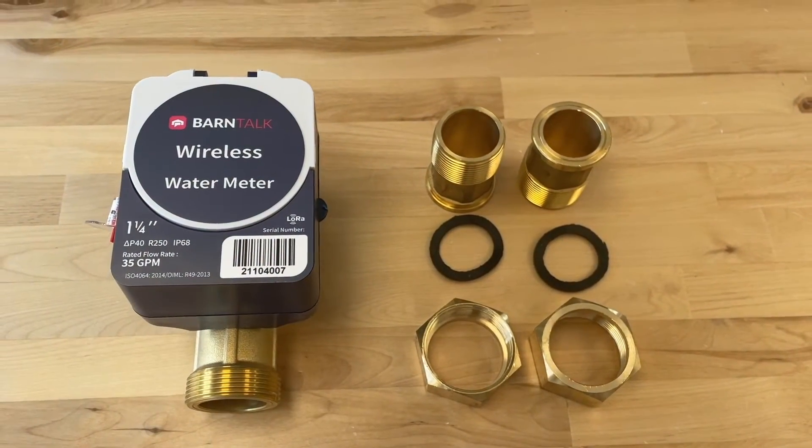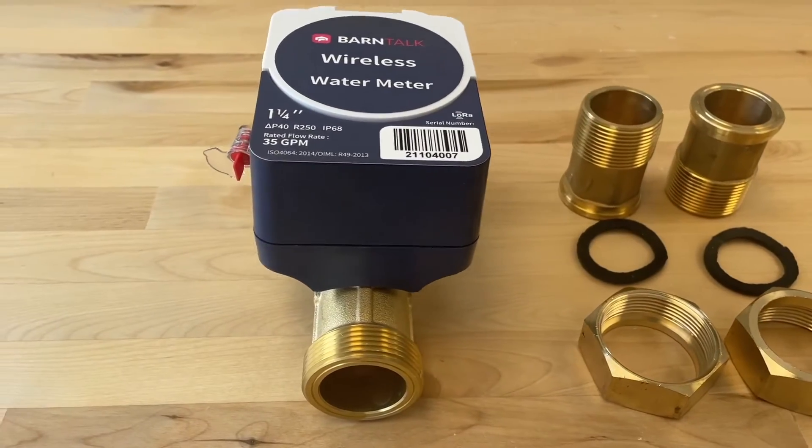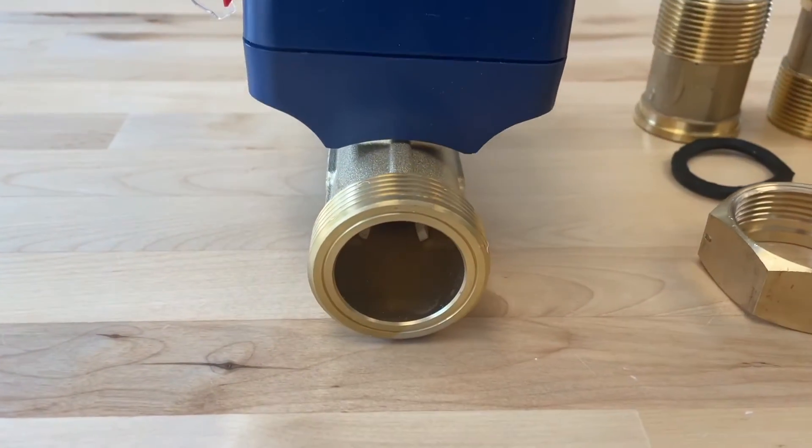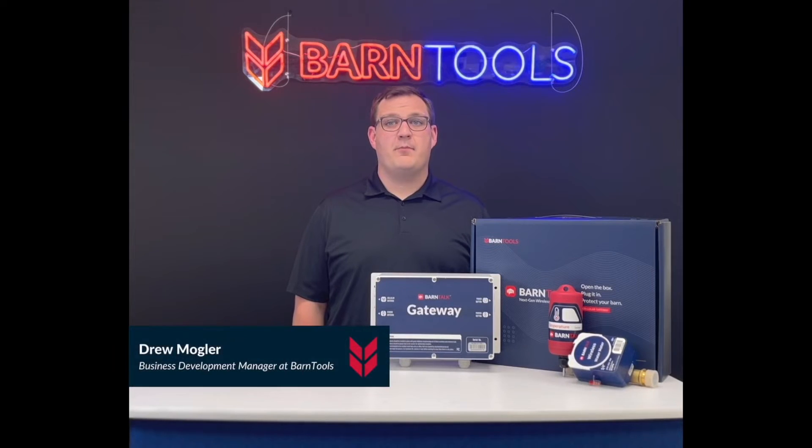The Barn Talk Wireless Water Meter is an ultrasonic meter without any moving parts inside that can rust, corrode, or stop working due to mineral buildup. It's designed to measure from 0.1 to 80 gallons per minute.